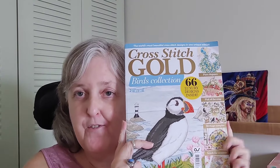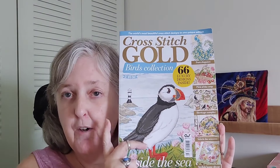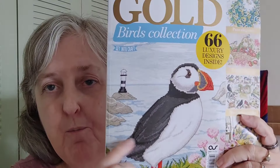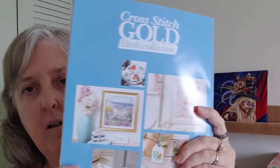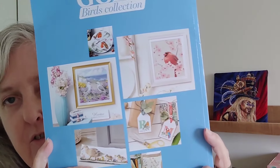Hi, I'm Elle, the Keystone Stitcher, and I'm back with the Flosstube Extra. Today is going to be a flip-through of this Cross Stitch Gold Birds Collection magazine. It's quite large — 130 pages — so these collections are larger than most magazines. I did not realize you can purchase this as a PDF. I happened to be at Joann's and saw it, and I was attracted to several of the designs. You can purchase it at www.gathered.how, where you can buy the printed copy or download the PDF.